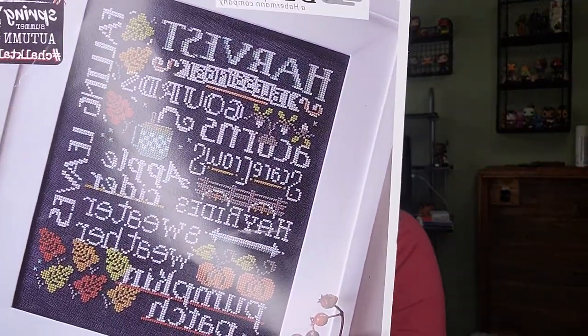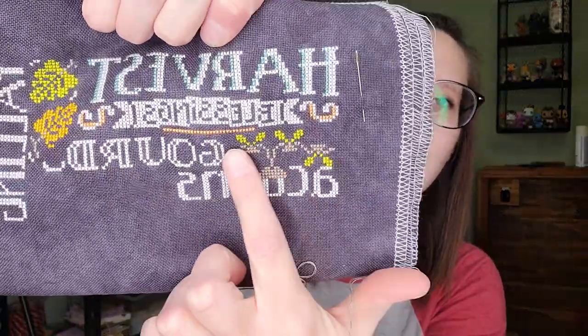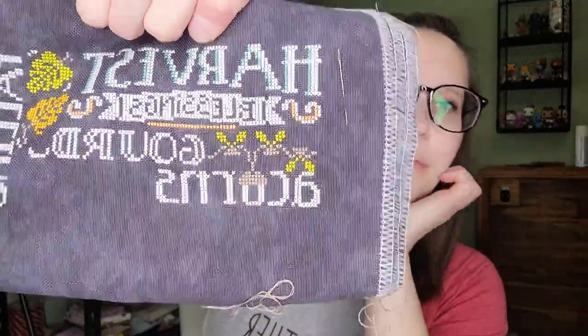I pulled out Let's Talk Autumn as a WIP and got a little bit more done on it — I got the word 'acorns' done and then some acorn details. This is one of those pieces I messed up on at some point and put away, but I brought it back out and can't remember where I messed up, so it'll be a surprise. I absolutely love it and want to get it done this year. It's the only one I have started from this series so far.